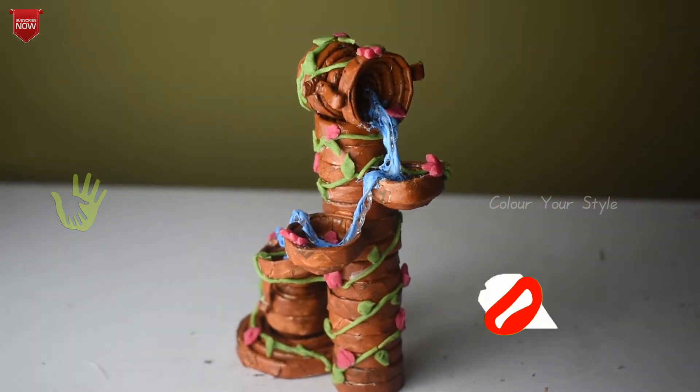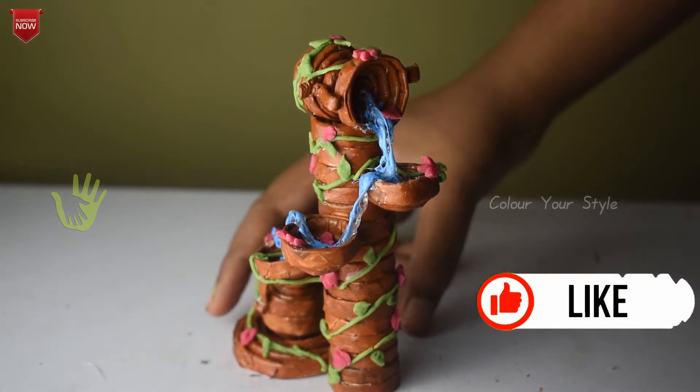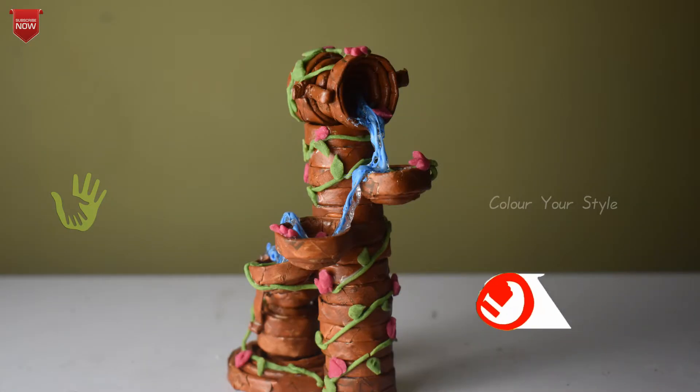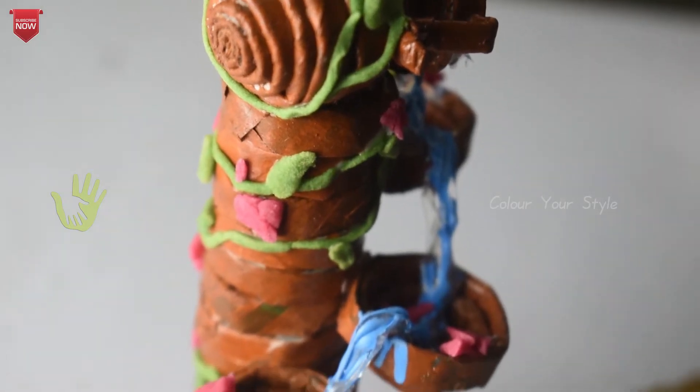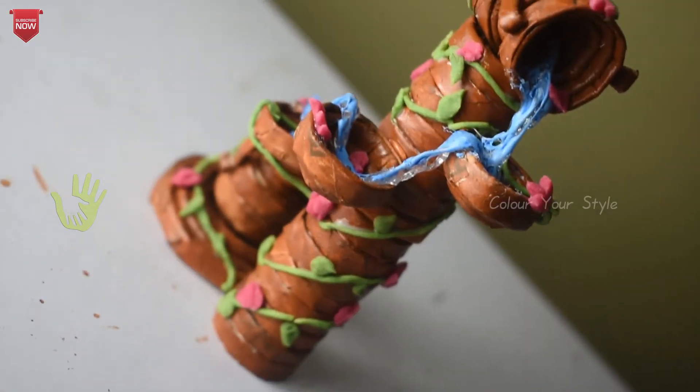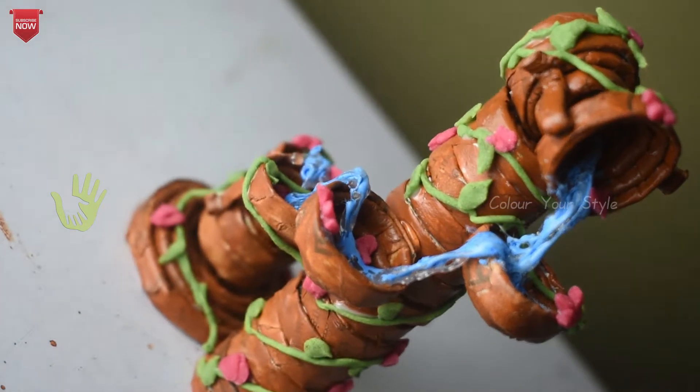Hi friends, welcome to Waste Newspaper, where you can find a fountain. If you want to see a lot of videos, subscribe to our channel. Like the video and continue to like the video.